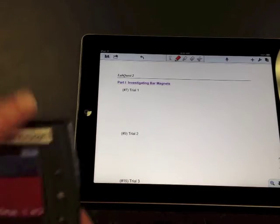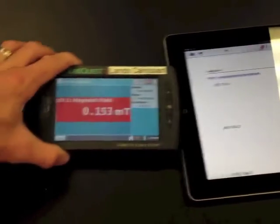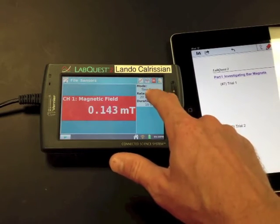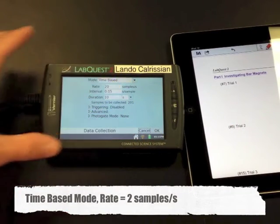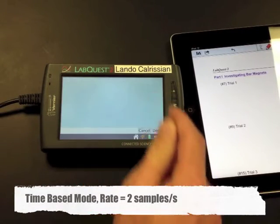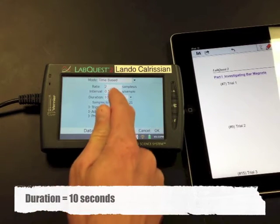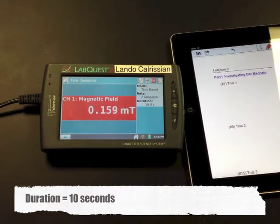Let's take a look at our LabQuest device. You'll want to go ahead and set up the rate. Make sure it's time-based. The rate should be 2 — so 2 samples per second — and this will go for 10 seconds.